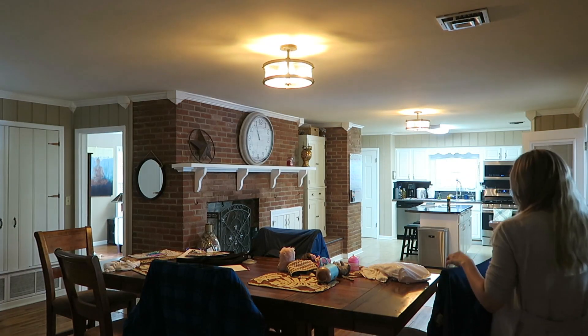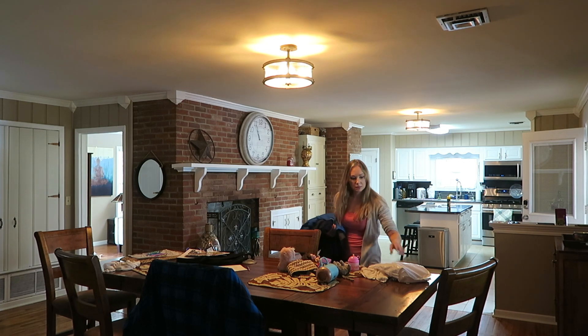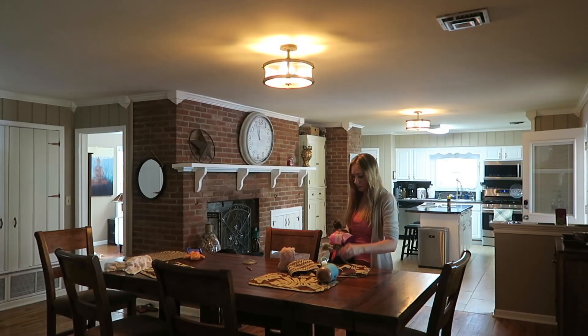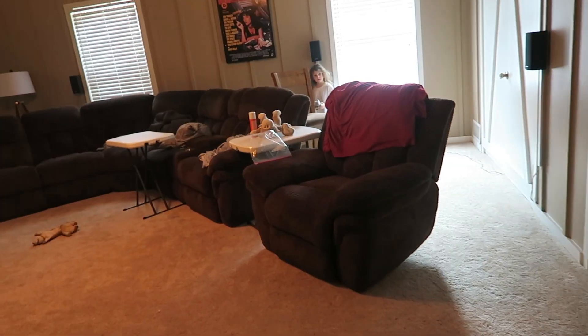Now that the kitchen is clean, it is time to tackle the dining room table. As you can see, it's become a place for just hanging jackets, toys, and just overall needs a good wipe down.